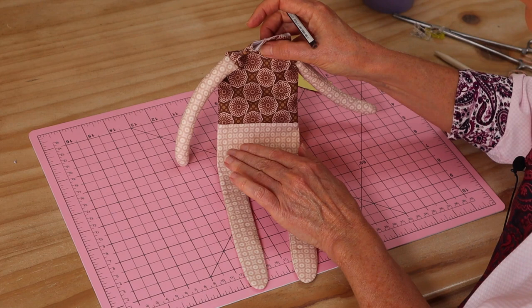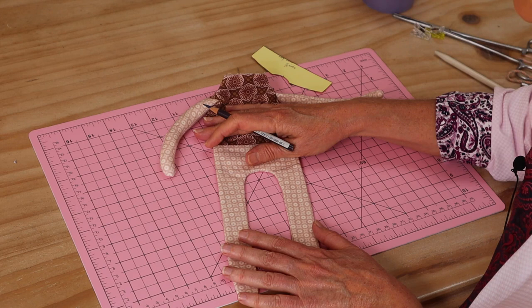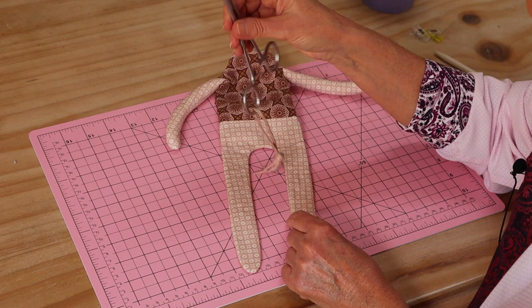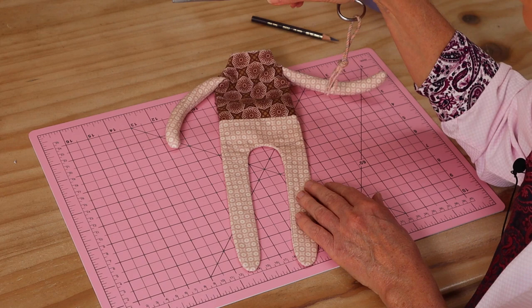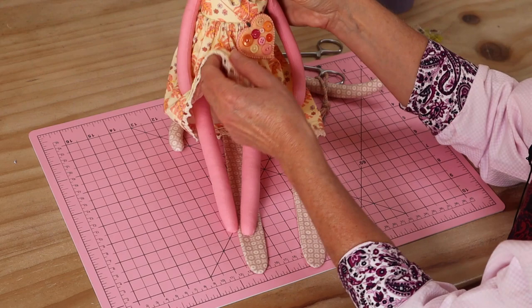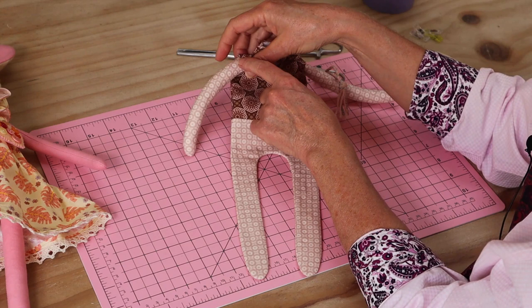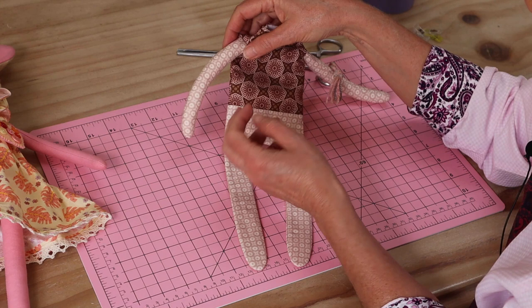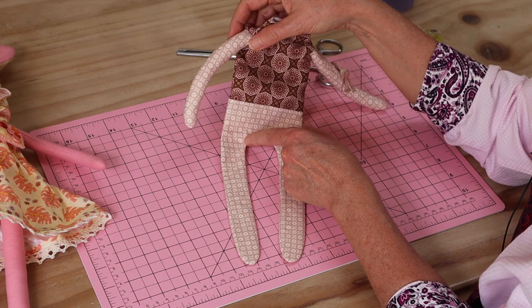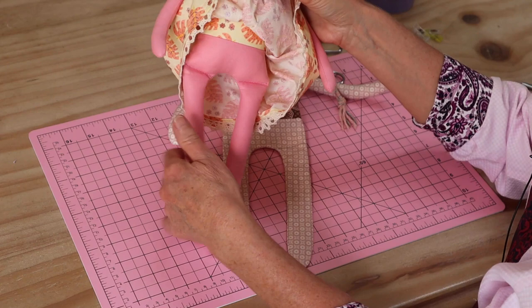We draw the lines now while everything is still nice and flat for accurate marking, but we're going to fill the legs before sewing them. Using my forceps, we fill the little legs exactly the same way as the little arms — small pieces, really pack them firm. The bunny's legs are really firm, and we're going to fill all the way up, leaving about a centimeter and a half at the top, nice and soft, so she can still sit down after the leg seam is sewn.